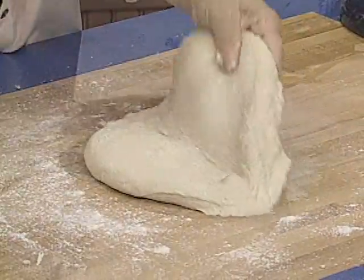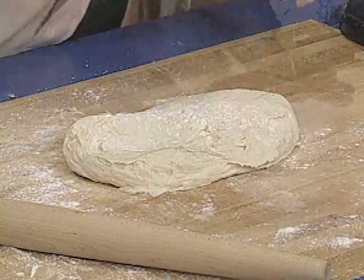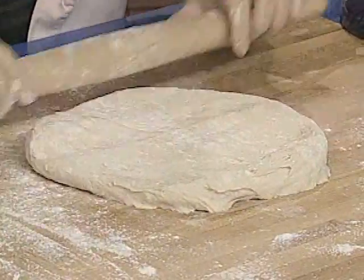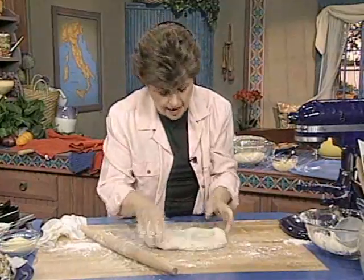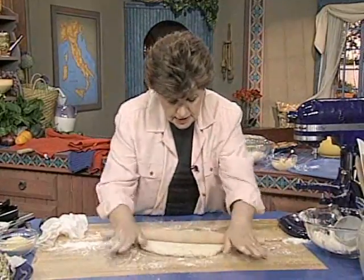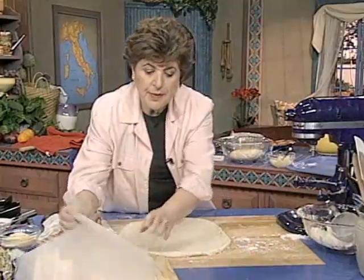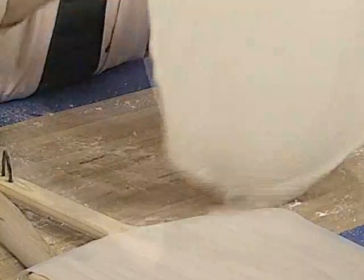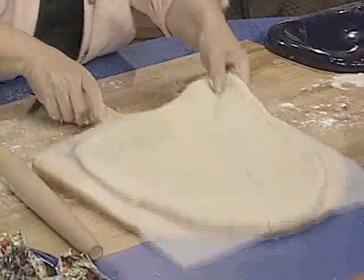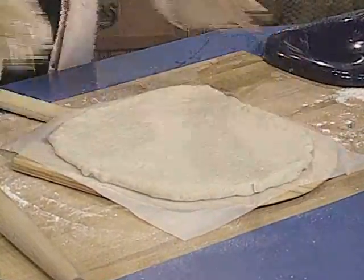Get out a mattarello — which is a rolling pin in Italian — and roll out the dough to fit the size peel that you have. Or if you don't have a peel, you're doing this on a pizza pan. Here's my wooden peel, and it's got a piece of parchment paper over the top. Pick the dough up and put it right on the peel, just like that.